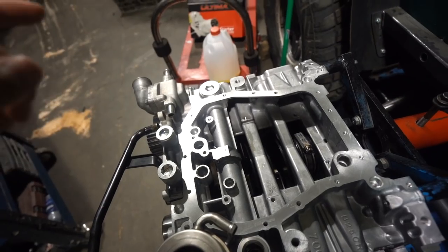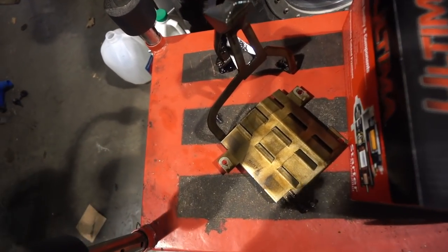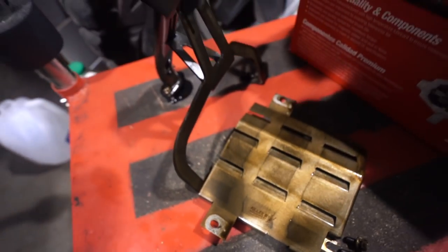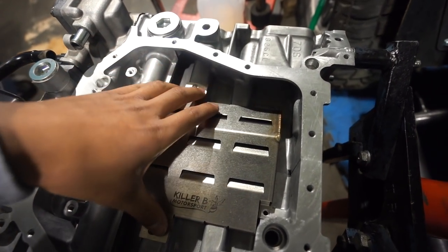That's funny! Either way, we're still going to install the new pickup and the new baffle since we have them here. It also doesn't come with new bolts, so we have to pull the bolts off of the old baffle and the old pickup and bring them over to install on the new parts. Here's a closer look at what was already on the car - same exact thing, just a different stamp. Killer B baffle and Killer B pickup. The baffle goes on first, just like that, and then the pickup goes on top of it.